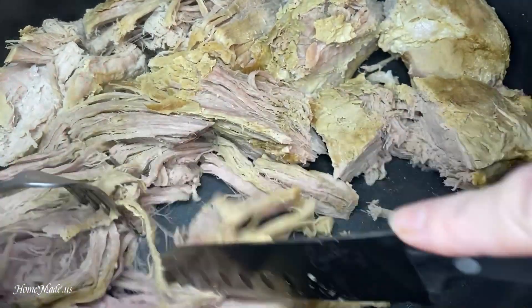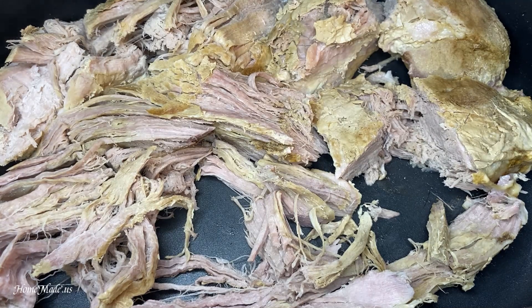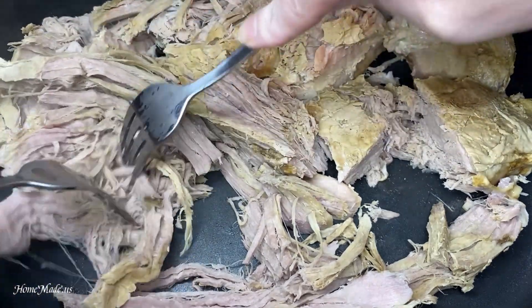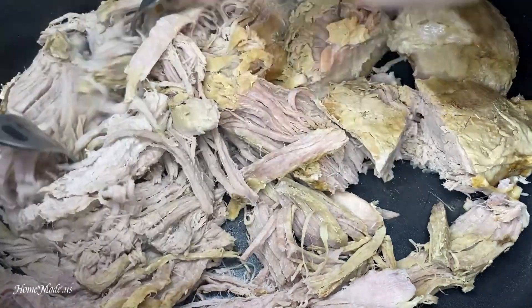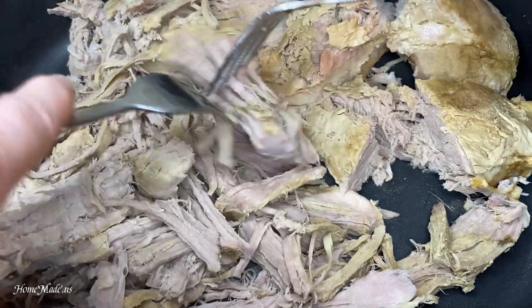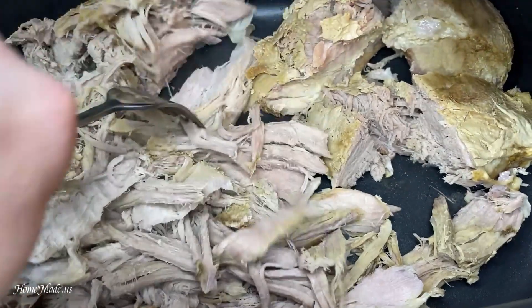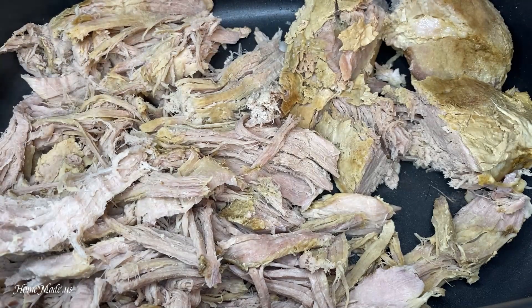Now what you want to do is take two forks and you're going to shred the pork — just pull it apart. Continue doing that for all your pork.